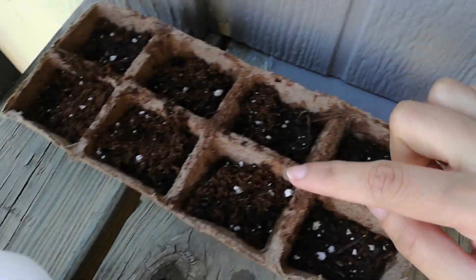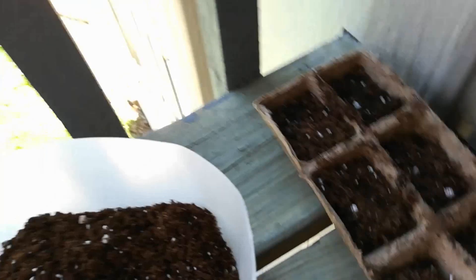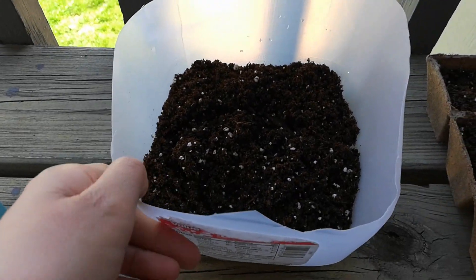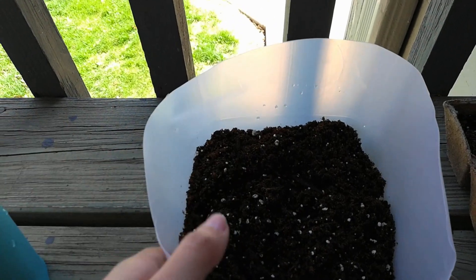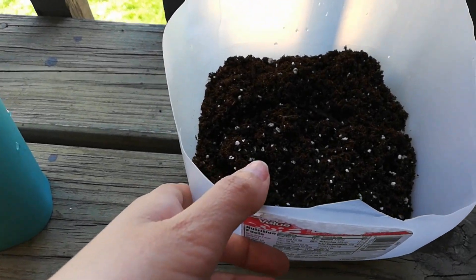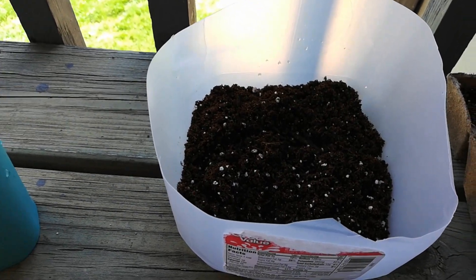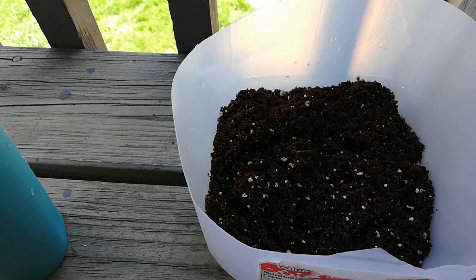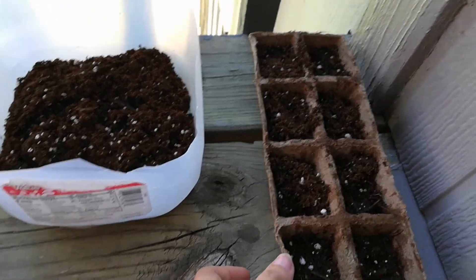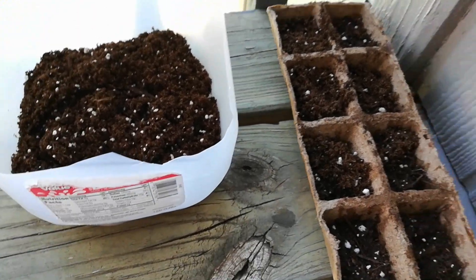So dito, sa apat na to, yung jalapeno. Dito naman sa apat na to, yung spinach. At ito naman, piniprepare ko lang siya kasi I think I'll put the lemongrass here. Inaantay ko pa siyang magkakaroon ng ugat kasi binababad ko siya sa tubig for like maybe 5 to 6 days. So hopefully, hopefully talaga na mabubuhayan ako ng tanim. So let's see!